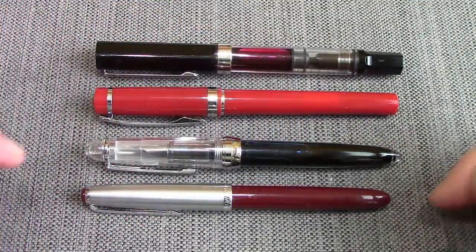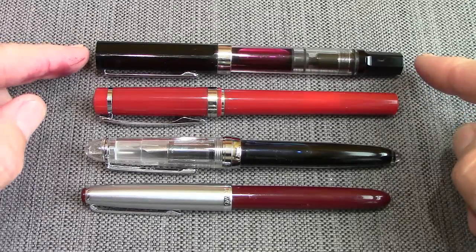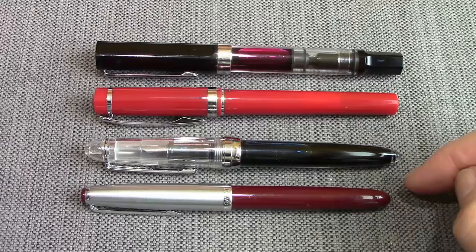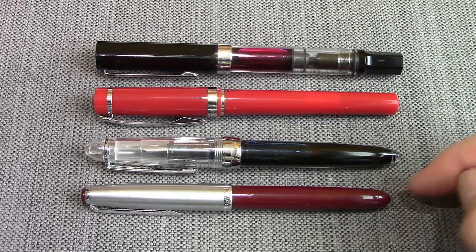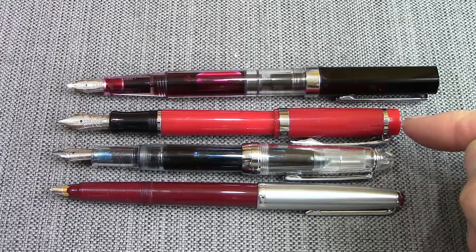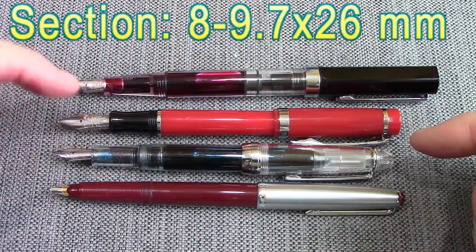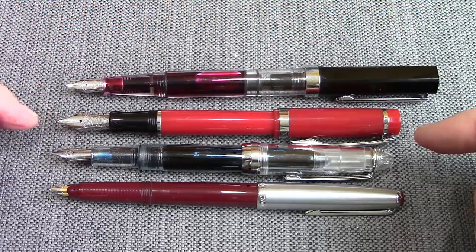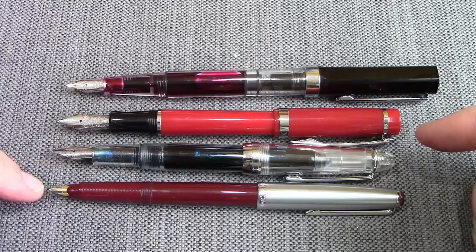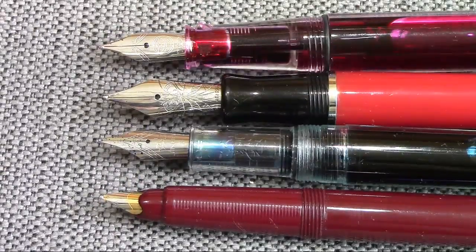Comparing the Diplomat 45 with the Jinhao 992, a Nemosine Singularity, and a Twsbi Eco, it is the smallest pen of this group, which I think is typical of the size of pens in the early 60s. Posted, the 45 definitely equates in overall length to the 992 and the Nemosine. The section is a little on the small side and tapers down with no lip at the end like the other pens have. The Nemosine definitely has the more impressive nib of this group. So you've got a $30 pen, a $20 pen, a two-dollar pen, and this cost me $16.